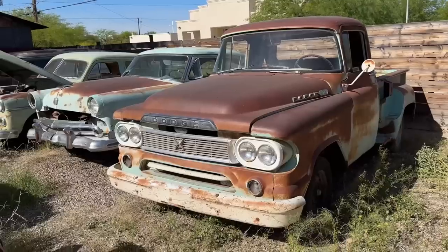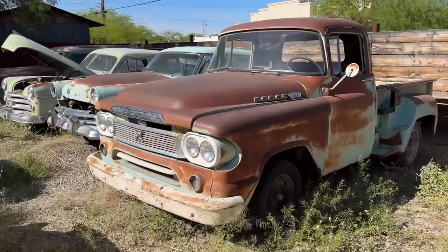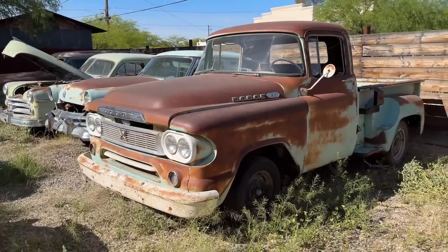Hey, welcome back to another video. Today we're working on a 1959 Dodge D100. This truck hasn't run in many decades, and we're going to work on it today and see if we can get it running. I want to do a walkaround real quick, show you the nooks and crannies, and then we'll dig into it.